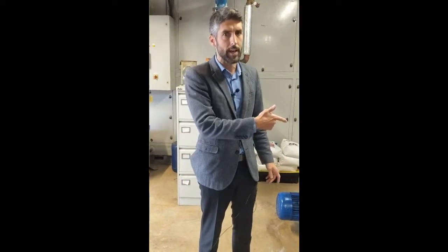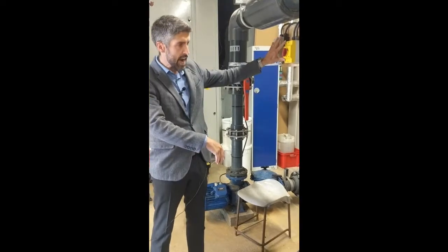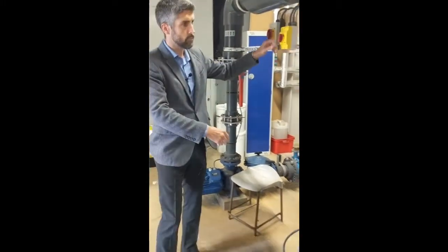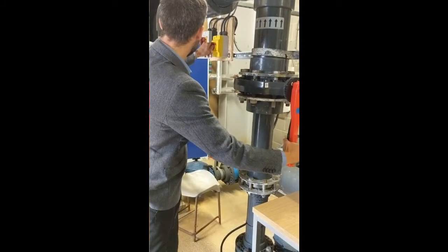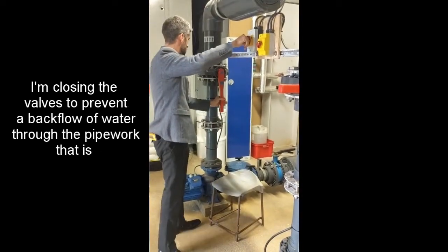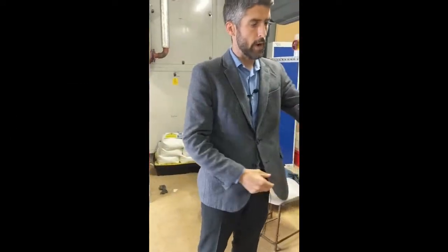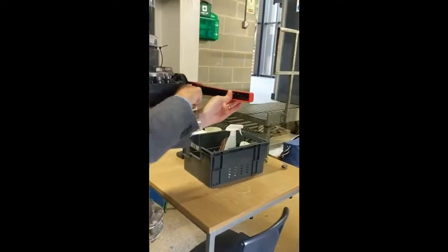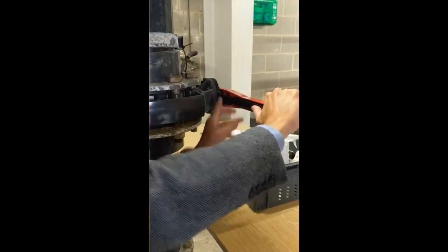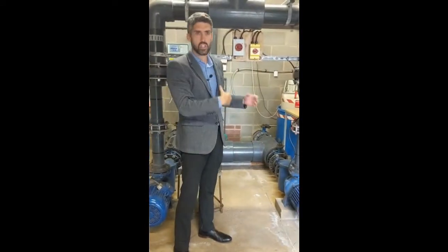To start off, I'm going to turn the circulation system off. The power supply to the circulation pumps is here — this one cuts power to that pump, and this one cuts power to that pump. To operate these valves, you squeeze and it releases a mechanism that bites into these teeth. Once you've squeezed it, it releases and then you can rotate the valve. Now that the circulation is off, we've got no water moving around the system at all.